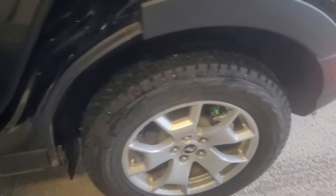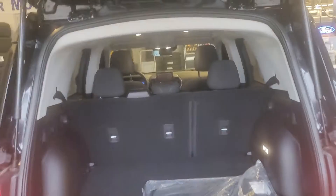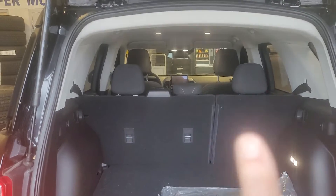Going around back — this is the beautiful Agate Black. You can see the rims there, and there are those mats again in the second row. Really nice black upholstery, which just means it will stay so nice and clean.